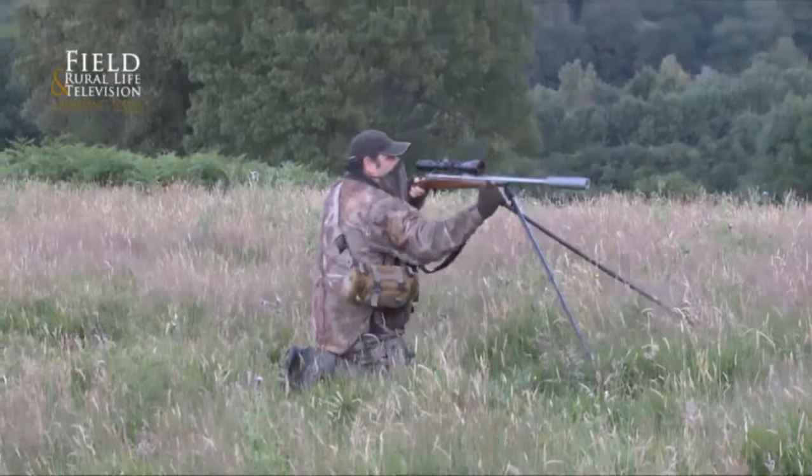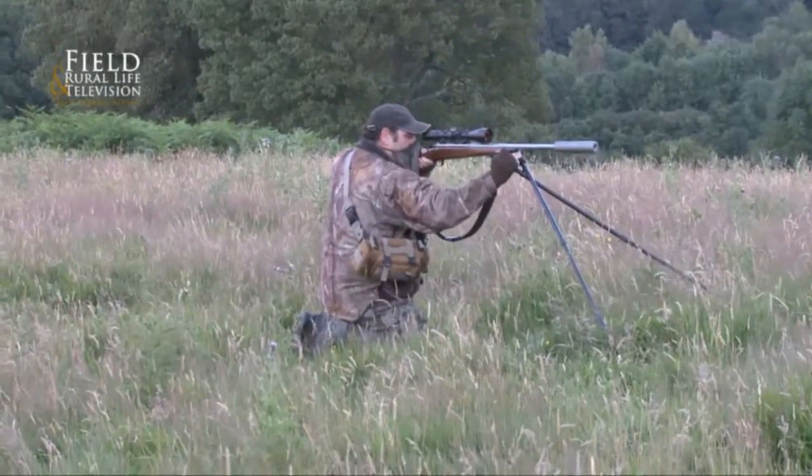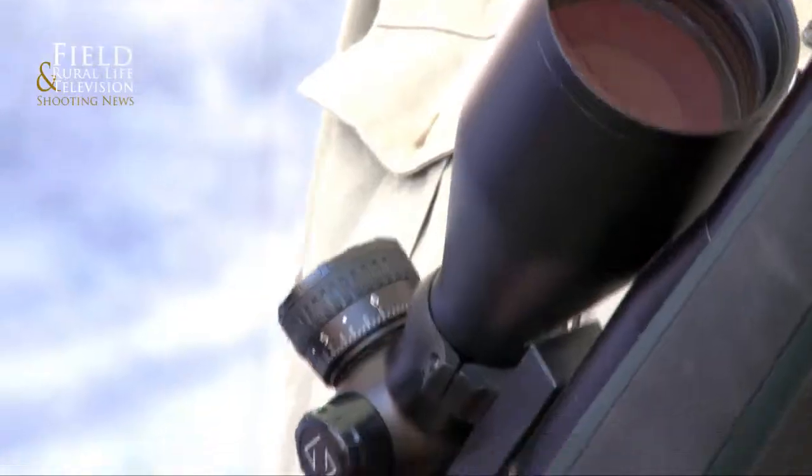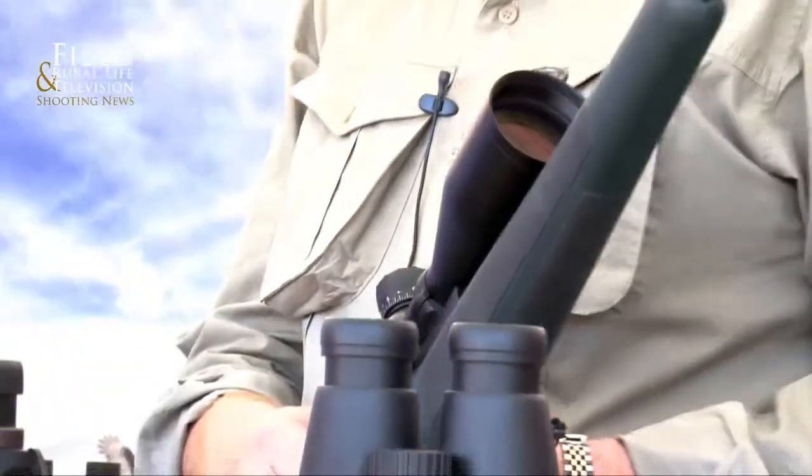The stalkers really do like this model, because if you're stalking you have to rely on performance in low light. It could be the difference in the last 10 to 15 minutes between success or not — and we've discussed this time and time again.